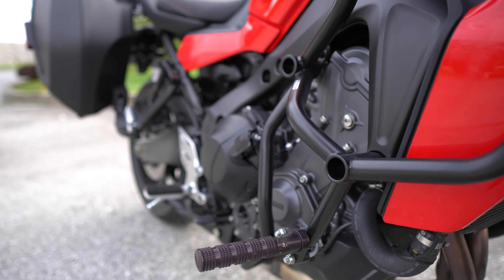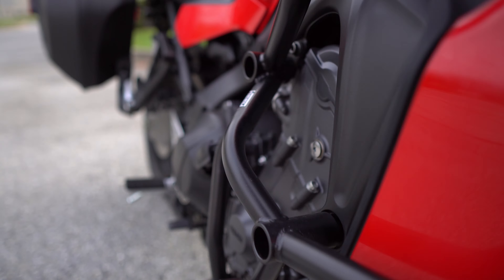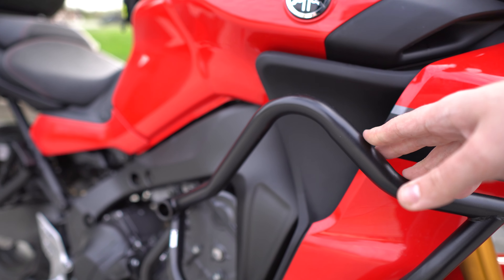And so you can see here, I've got also these ADV highway pegs that mount onto this Heed crash bar.